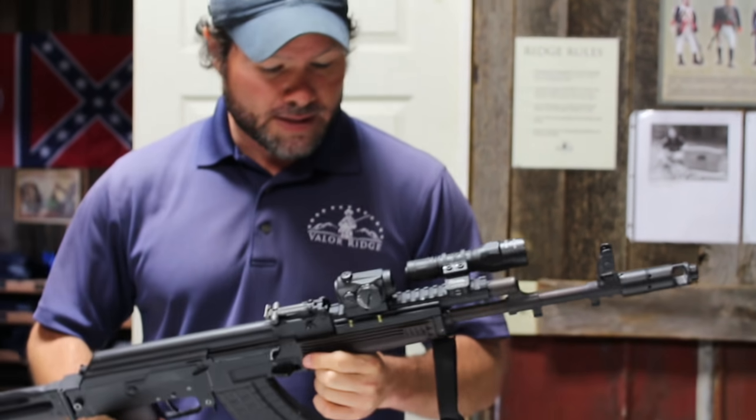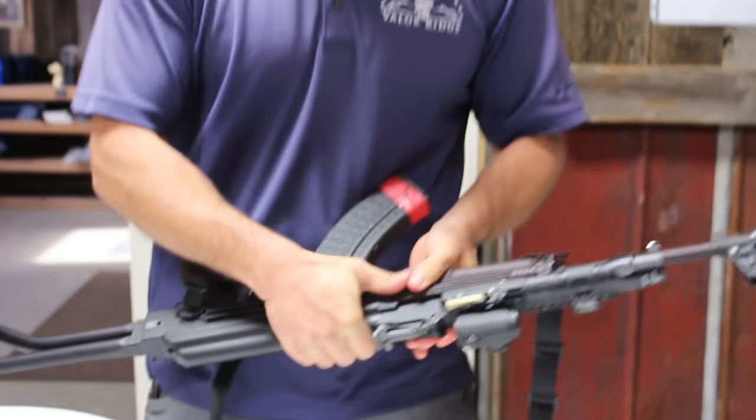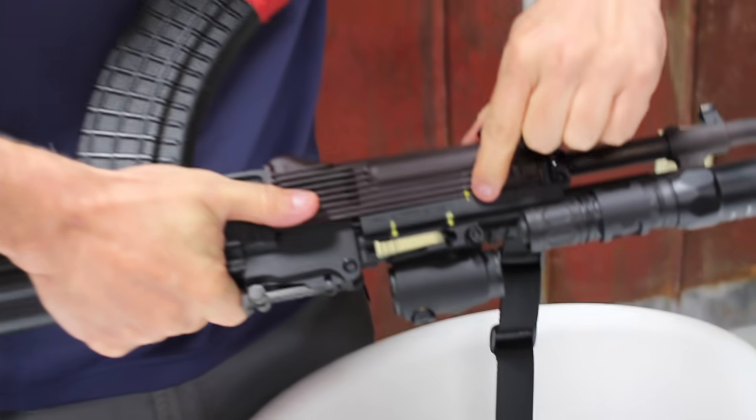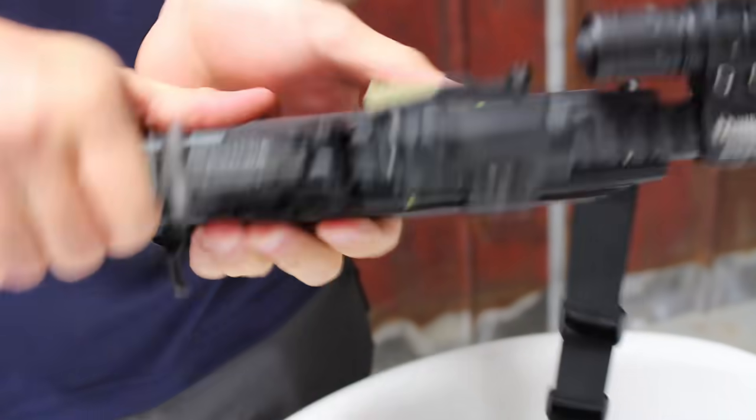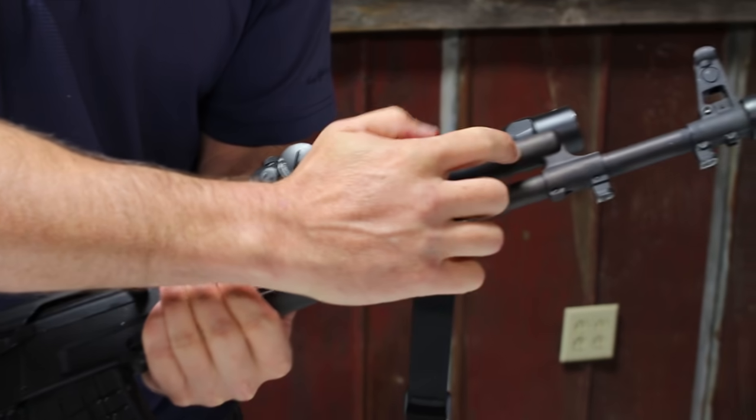What we also have here is a witness mark to make sure that my Ultimak doesn't slide. It shouldn't slide because I've got it positioned right up against the gas block.